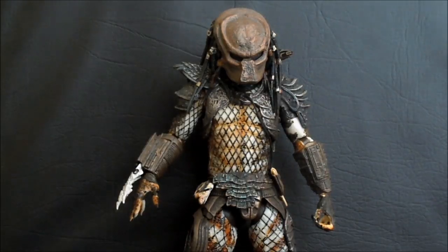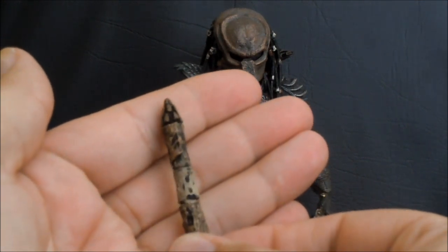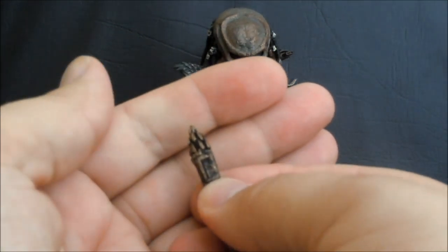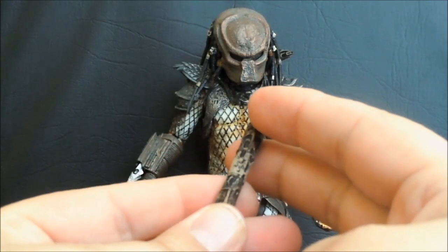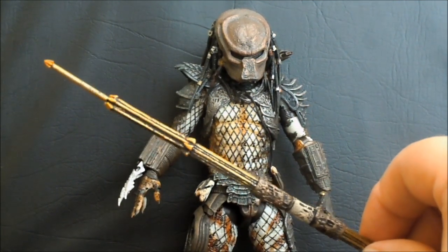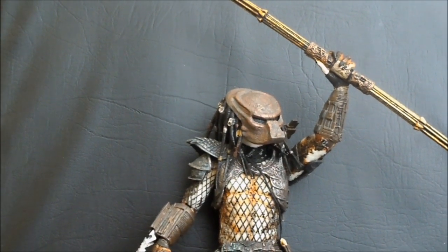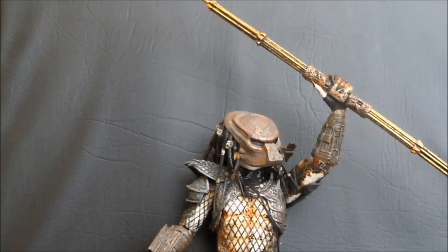At least NECA gave us some cool stuff to stick in that hand. We got the spear — this is the folded up version, really nice. It actually has a little control panel with some red Predator lettering, which is a really nice touch. And then we have the full extended version, which is a phenomenal add-on. That looks amazing, and I will definitely be posing this Predator with the big retractable spear.